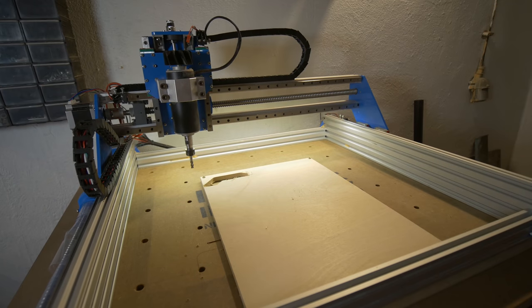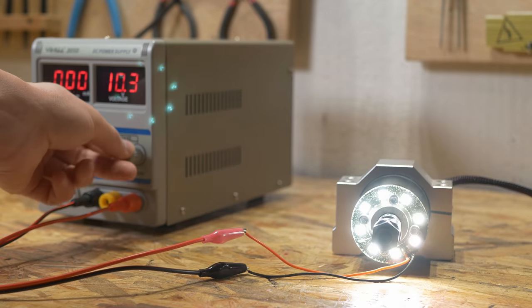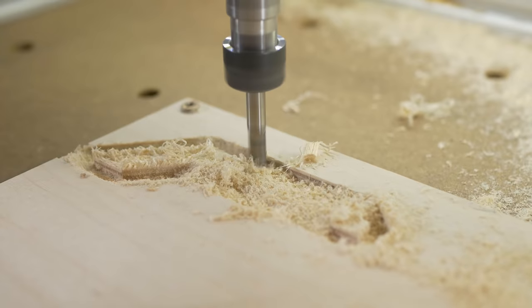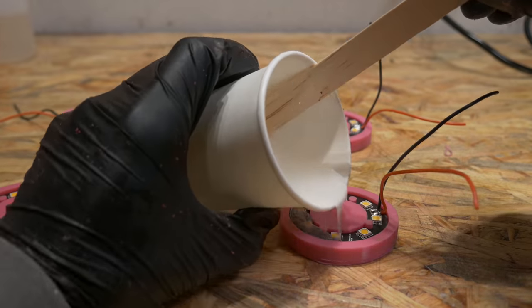Having a proper light on your CNC machine is very important, especially when you are experimenting with feed rate and depth of cut. But having a PCB with LEDs that close to a CNC machine might damage it, so I designed a custom silicone mold and cast epoxy on top of the PCB. I will tell you about the whole process of doing that in this video.